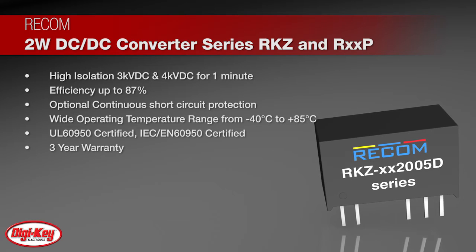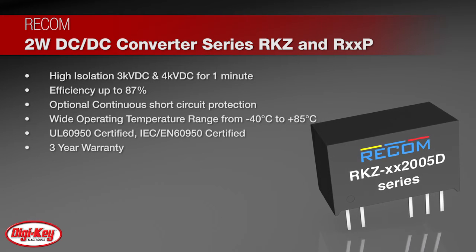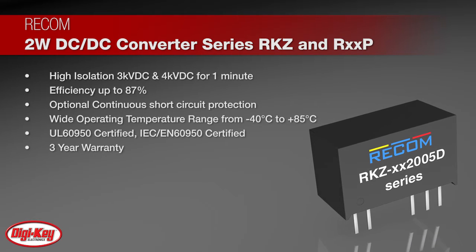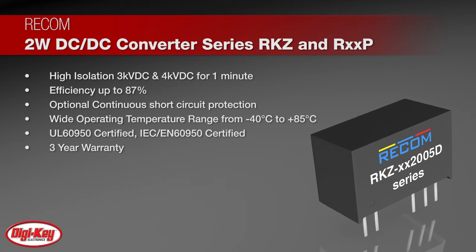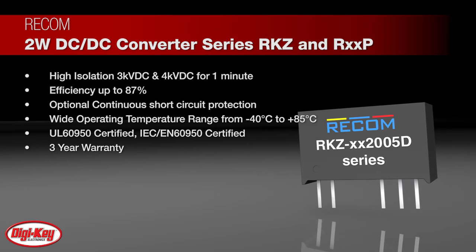The modules offer 3,000 volts DC, 4,000 volts DC, and even 5,200 volts DC isolation, efficiency up to 87%, optional continuous short circuit protection, and an operating temperature range of negative 40 degrees Celsius to 85 degrees Celsius to stand up to even the harshest conditions.